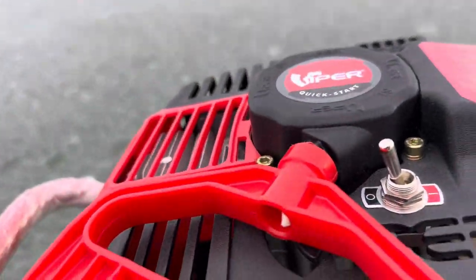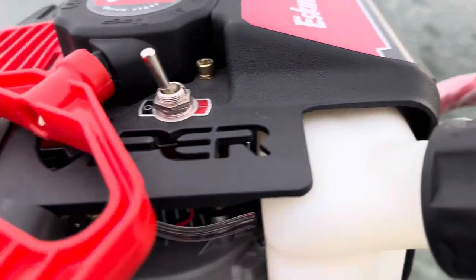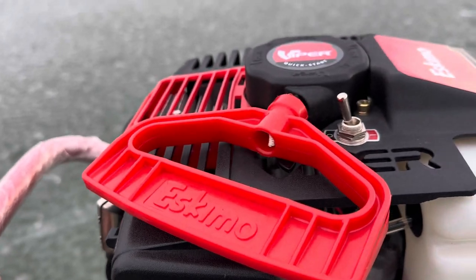Turn the switch to on, hold the gas, and pull the cord — she starts right up.